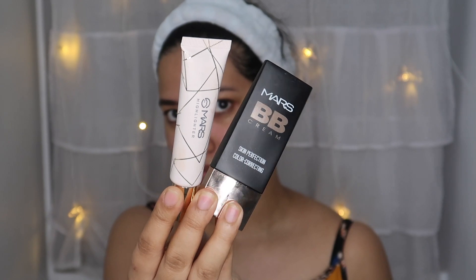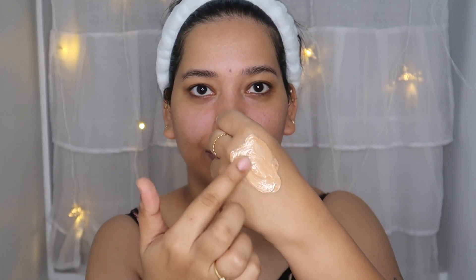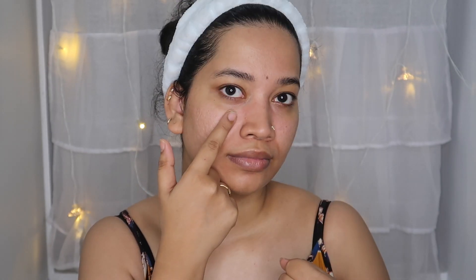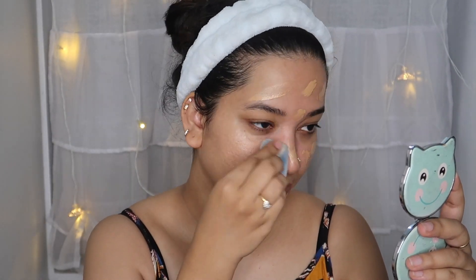Next, we use base makeup. We use MARS cosmetics BB cream. That's why we also use a liquid highlighter — I want a very glowy skin, a natural glow feel. We also use a full coverage foundation and a matte foundation for a glowy, glossy finish.